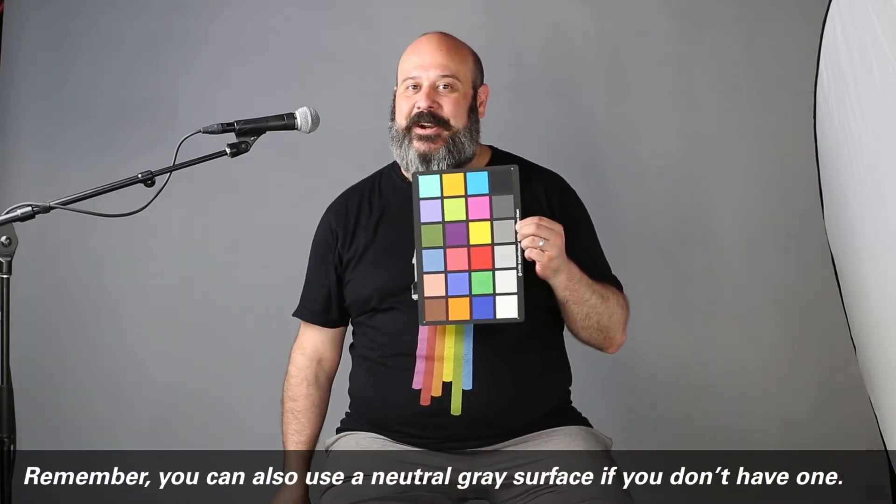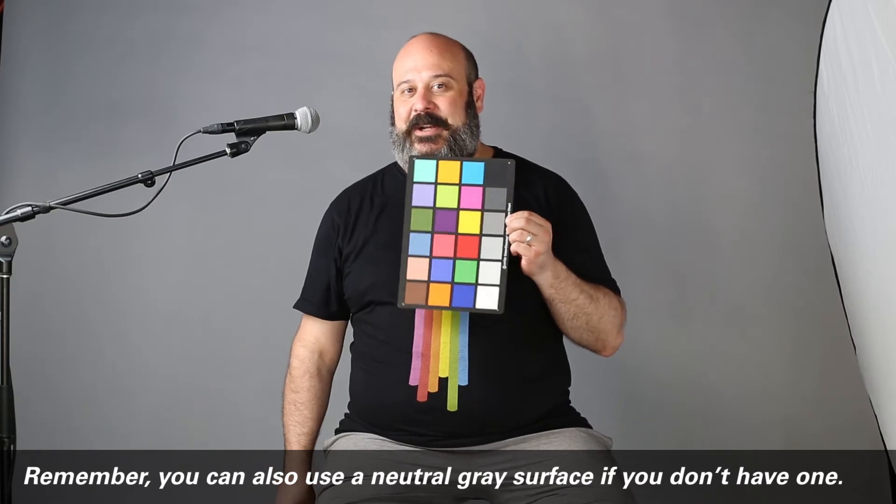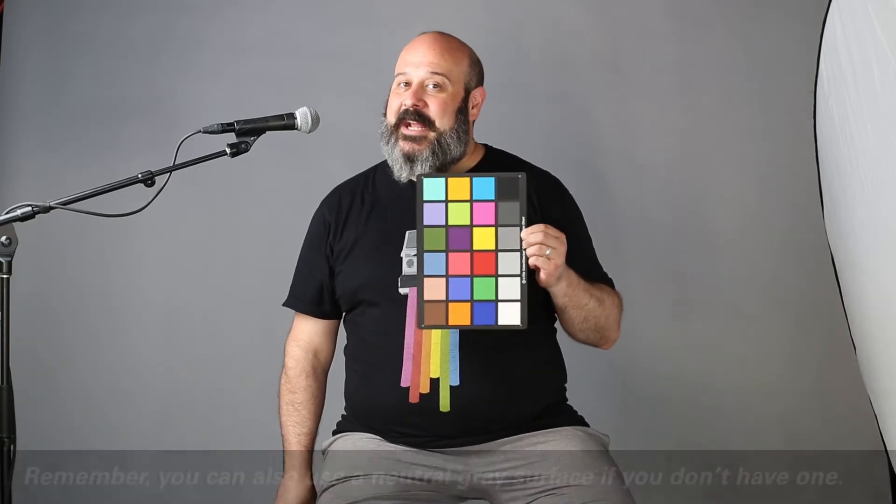This is an X-Rite color checker card. The cool thing about the X-Rite color checker card is that when you sign out a lighting kit, every one of the kits has one of these in it.